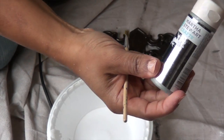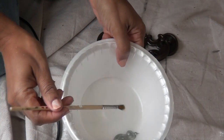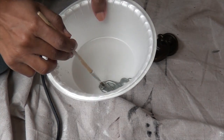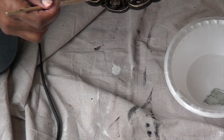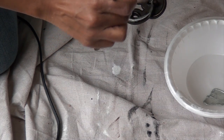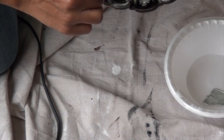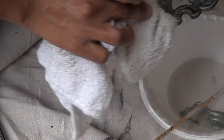I'm using this Martha Stewart metallic silver paint. I'm just going to use a little brush and slightly brush over the piece and apply it a little bit.